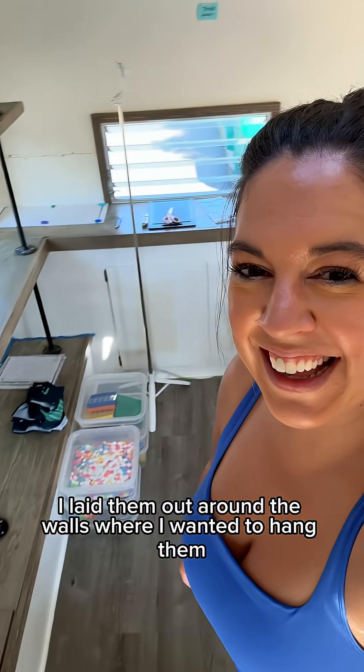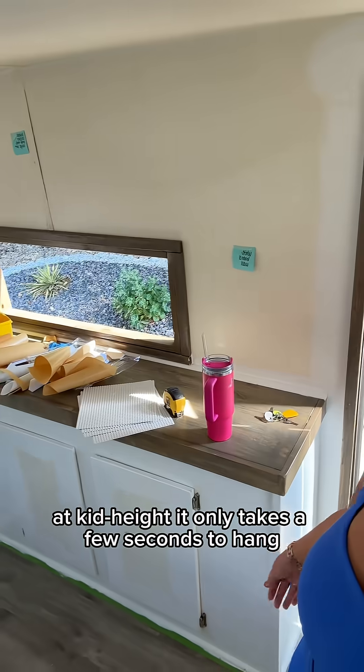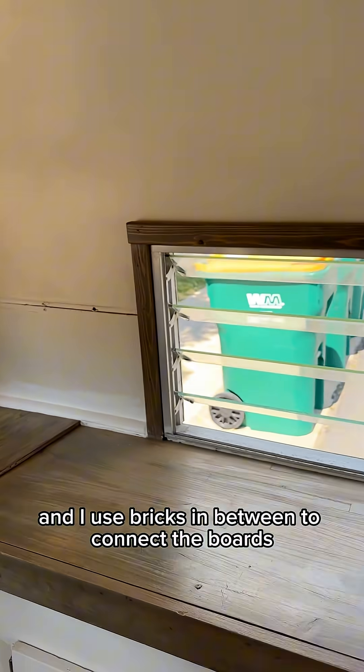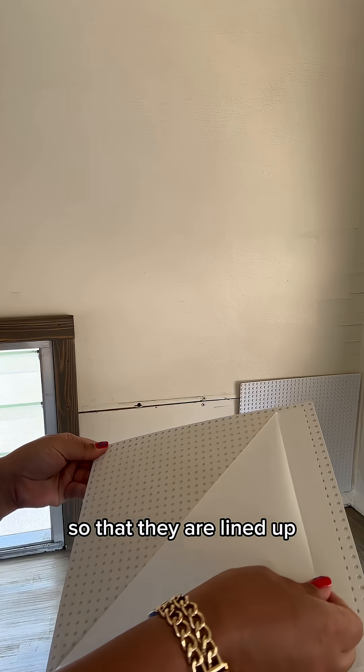I laid them out around the walls where I wanted to hang them at kid height. It only takes a few seconds to hang and I use bricks in between to connect the boards so that they are lined up.